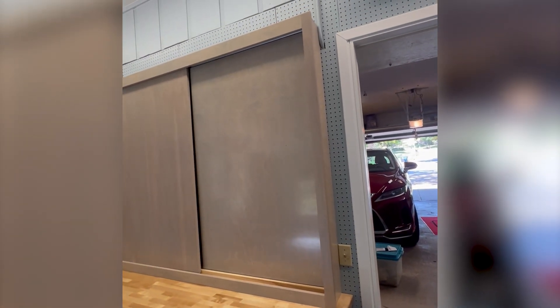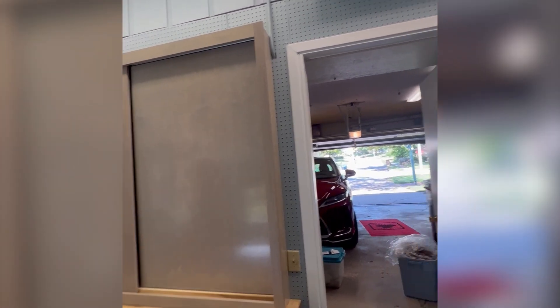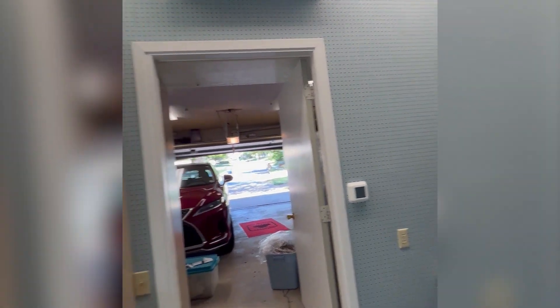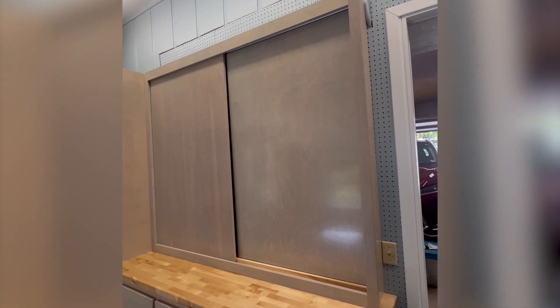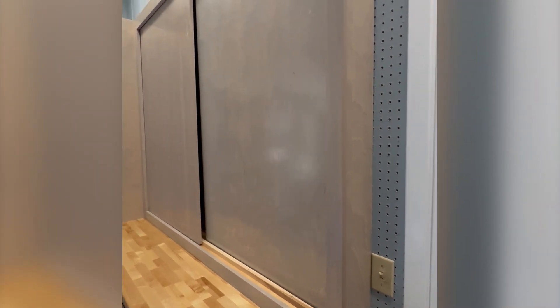We wanted to keep the ability to store all these tools on the pegboard — you can see the pegboard on that back wall — so we built a really thin cabinet and put some sliding doors on it.